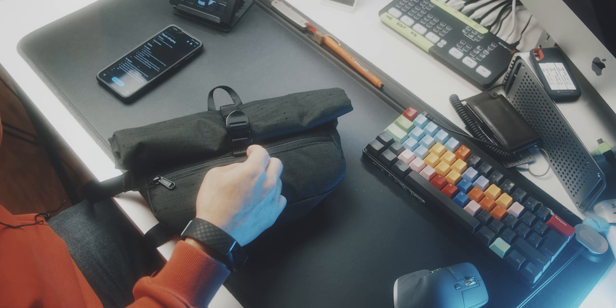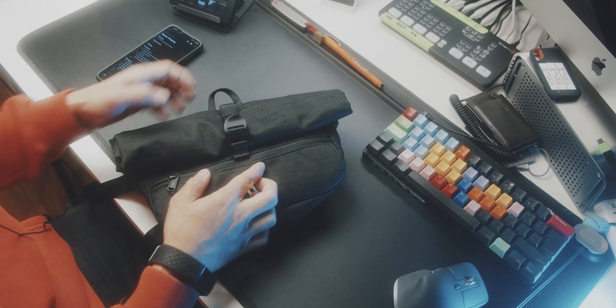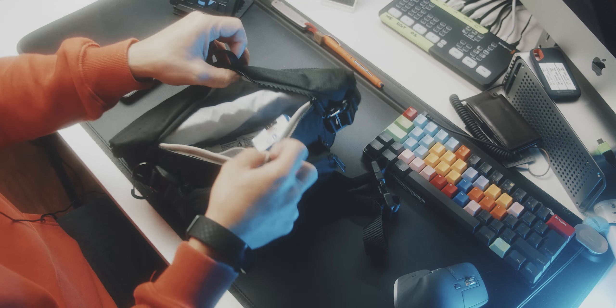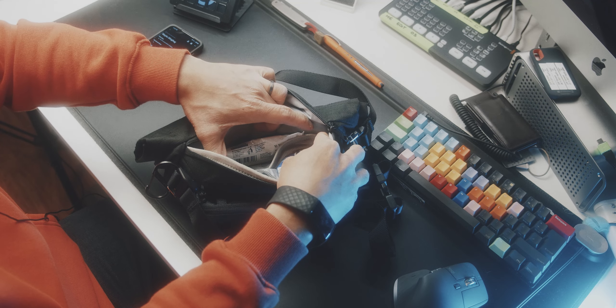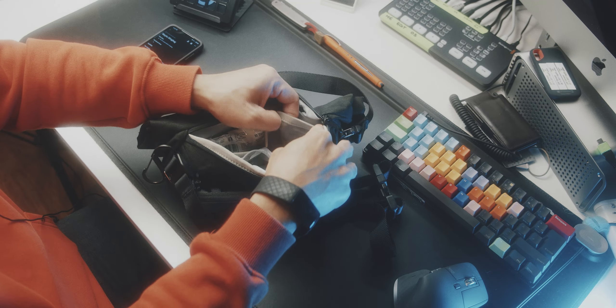Overall, before I go into the negatives, I can say this bag is incredibly well made, although it looks like there is some pilling. As far as I understand, this is intentional — it's a recycled fabric and that texture is just part of the look. It's not actually pilling. You have WKK zippers, the stitching is great, and the buckles are great.